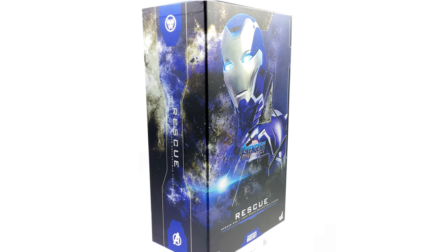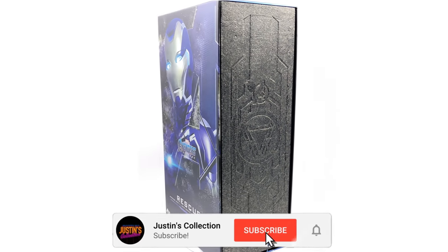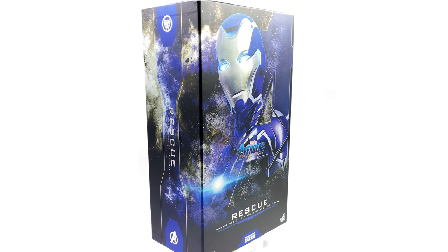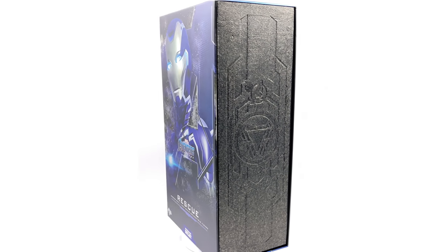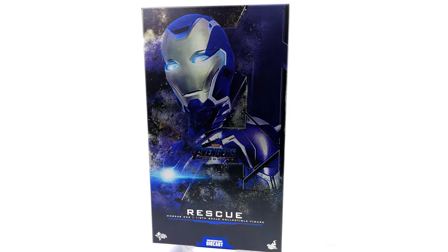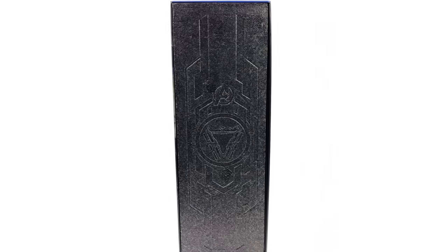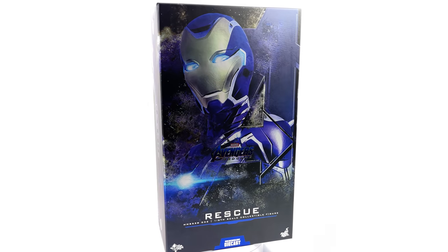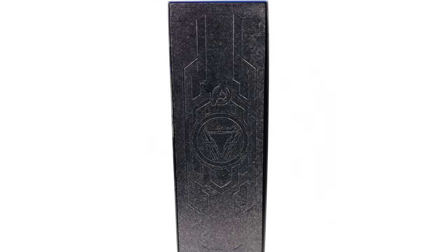Hello ladies and gentlemen, welcome back to my channel for another Hot Toys Avengers Endgame 1/6 scale figure unboxing and review video. Finally, Rescue has arrived. I am super excited to get her out here. This is a very unique and different take on an Iron Man suit of armour. I am curious how she will compare to the Mark 85 and the rest of the A-Force.